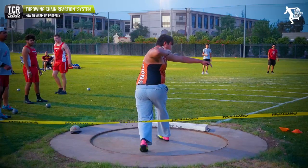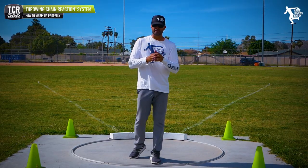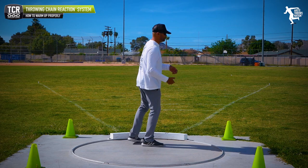What is one of the core principles that I see wrong with beginning throwers that I think is going to make a huge difference? What we have to understand is the point of stand throws.